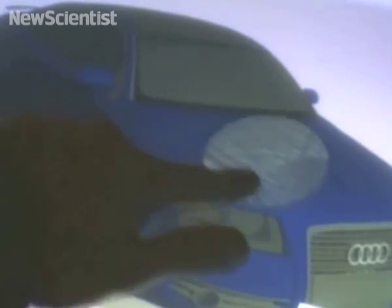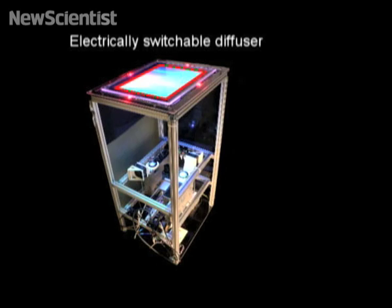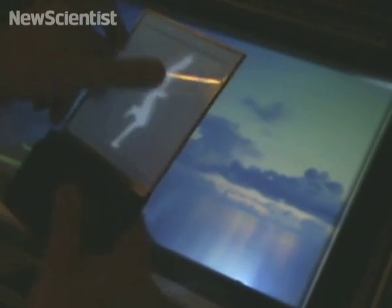Placing a magic lens on top of the table brings into focus the ghostly image that was projected into the air. This trick is possible thanks to a diffuser in the glass which flickers faster than the eye can notice.